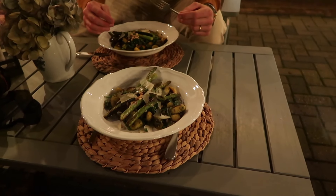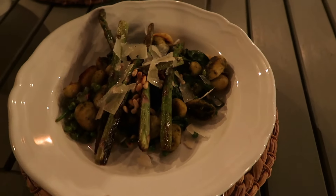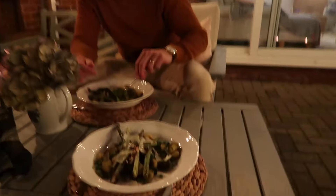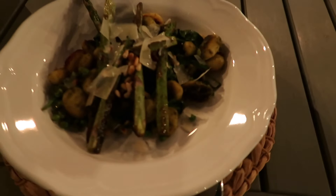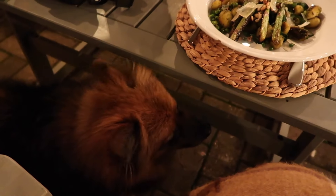We decided to have supper outside and Ben has cooked up gnocchi with spinach. It looks delicious next to the roaring fire — it's a bit smoky — with a little snippet of Fosca.